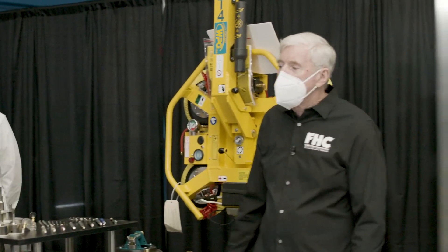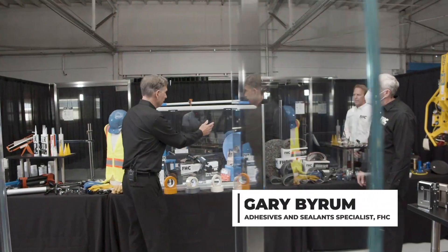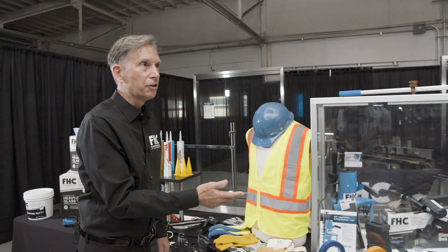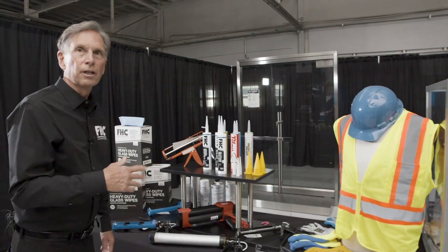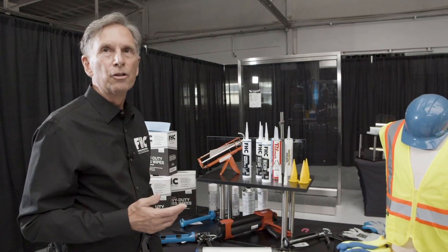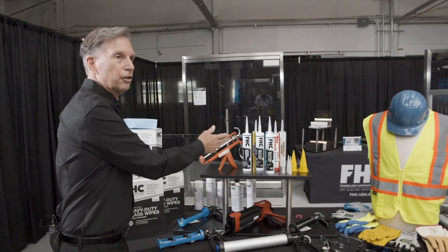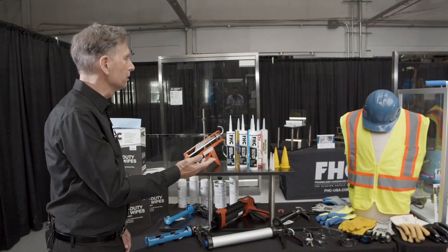Now Gary, why don't you talk a little bit about the sealant products? Well, installing the glass you're going to need shipping pads, regular types of tapes, and of course safety equipment for when you're out on the job site including glasses and gloves. FHC has a full line of sealants from Acetic Cure silicones for general glazing to Neutral Cure silicone sealants for great adhesion to different storefront finishes, polyurethanes, acrylic latex caulks, and caulking guns to install all the sealants.